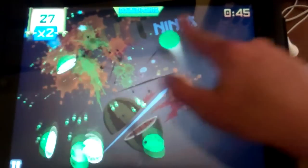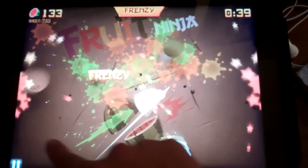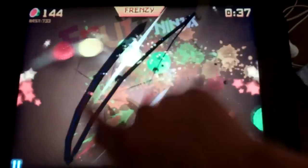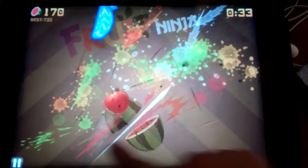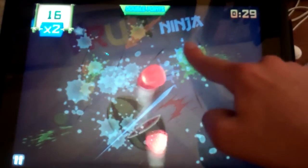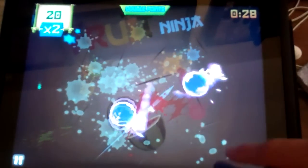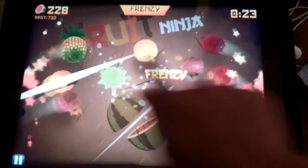Got two criticals right there. It's always good to get on the doubles. Wow, 94. I'm in a different position — I usually slice in a different way, though. Whoa, I almost nailed that bomb. Alright, four fruit combo. Here we go.